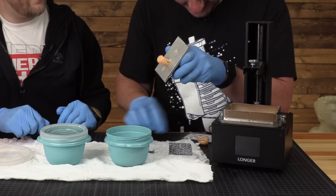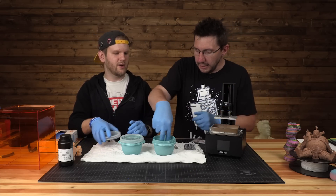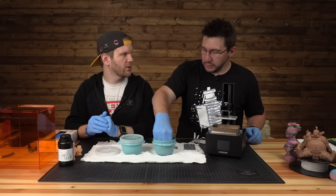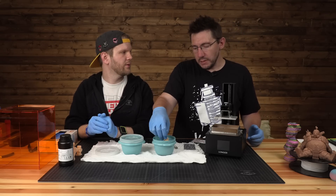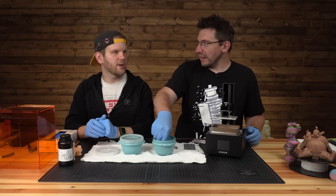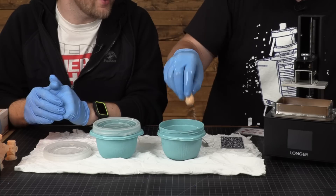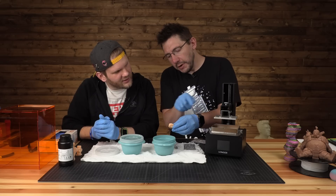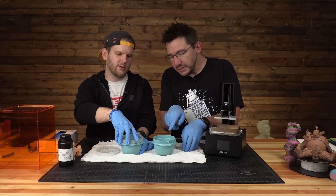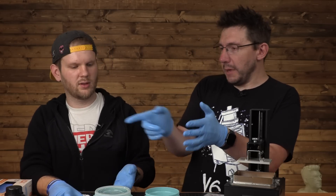We drop the rings into the isopropyl alcohol wash. We swish them around — be a little careful at this stage because the resin isn't fully cured. Some people snip the supports off before curing, some after; I cure everything in place first and then snip. Here's the open-source ring — you can see all the detail on the side, and it looks clean now. The other container shows milky orange color from the resin suspended in solution, while the clean one is clear. Now we let them soak for a bit.